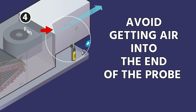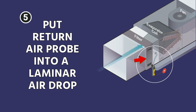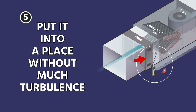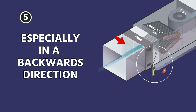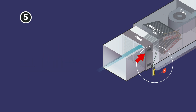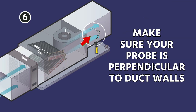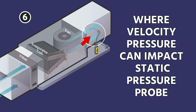What you're trying to avoid is getting air right into the end of the probe. An open end will cause velocity pressure to affect your measurement. Put your return air probe into a laminar airflow section for the best probe location — basically a place where there won't be much turbulence. Don't put it in a corner or anywhere that the air could be turning or moving, especially in a backwards direction, as that can create reverse airflow turbulence. Make sure the probe is perpendicular to the duct walls so velocity pressure doesn't impact your static pressure reading.